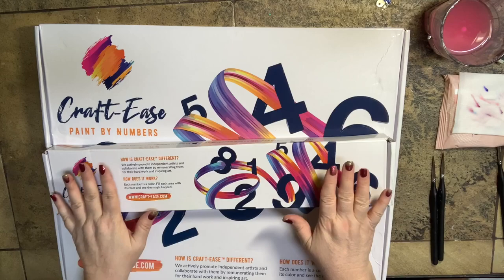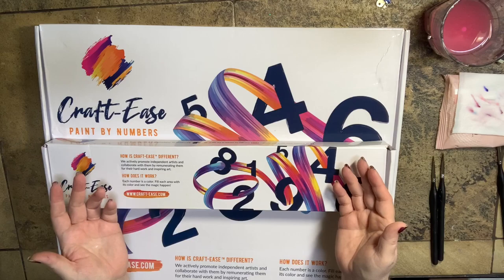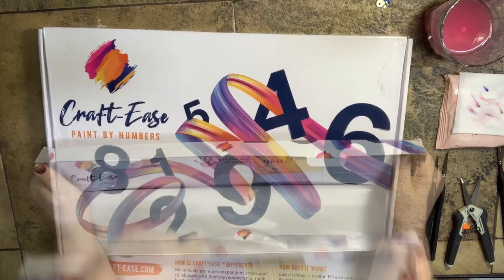The order for these was placed on August 13th and I received them on August 27th — so two weeks. They are boxed nicely. This one is not framed. This one is framed, but they have their own packaging now, which is a very nice touch.